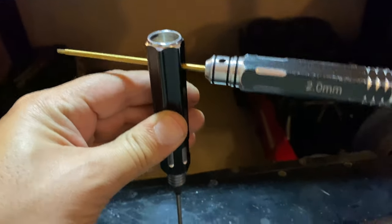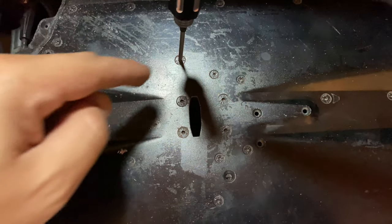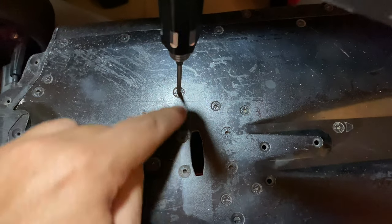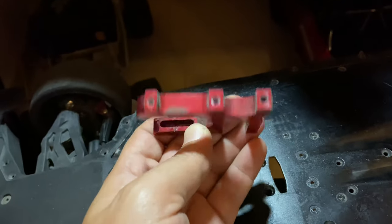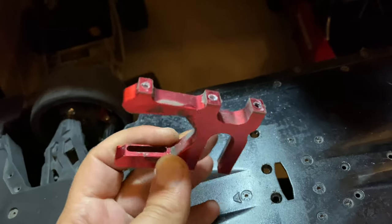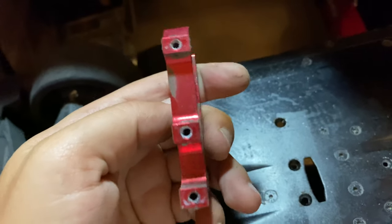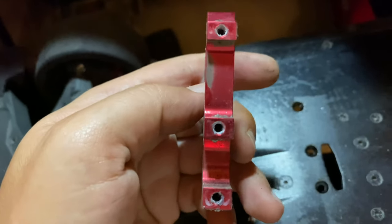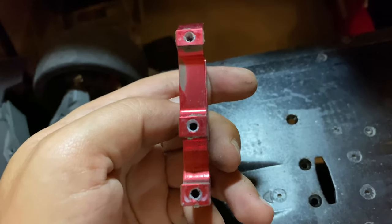I always use two screwdrivers to remove these three screws under the chassis — one, two, three. This is your metal motor mount; you need to remove it. After removing the three screws at the bottom, you'll find it out. Just be careful — these are threadlocked with a red threadlocker, so it's very strong. Don't strip your screws; do it perfectly and pull them out.